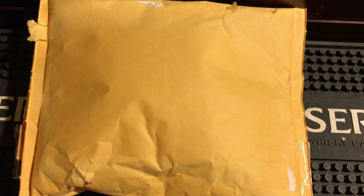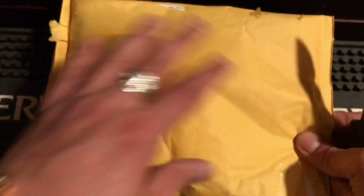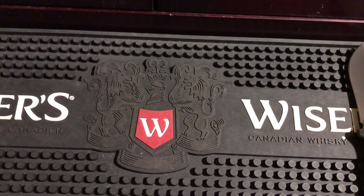All right everybody, how you doing? I have another mystery unboxing video for you. This is sent in from my buddy Ryan out in BC — he's a big fan of the channel. I actually don't really know what's in here; he did tell me but I don't really know what the things are. He sent them to me to do reviews on and see how I like them.